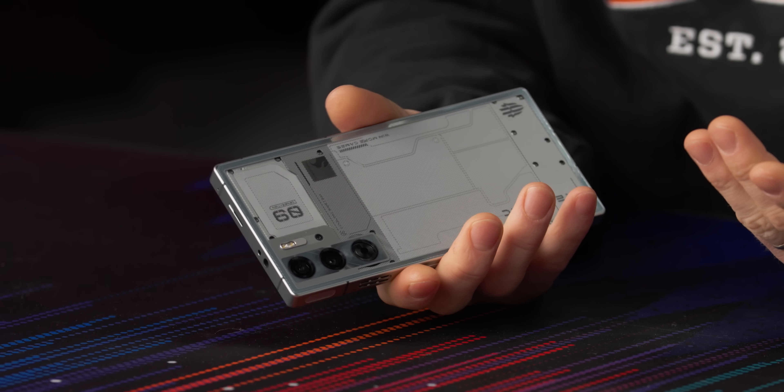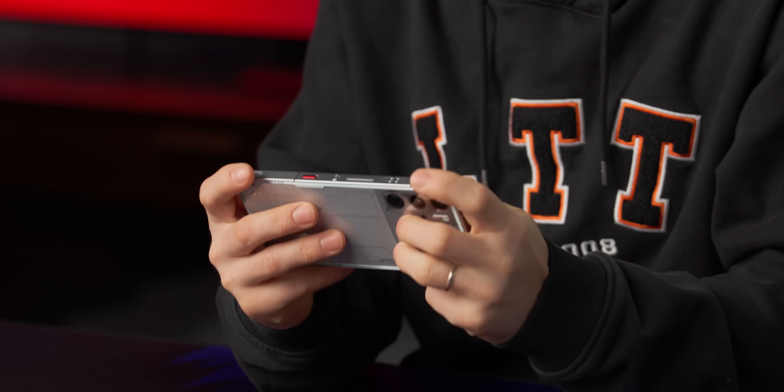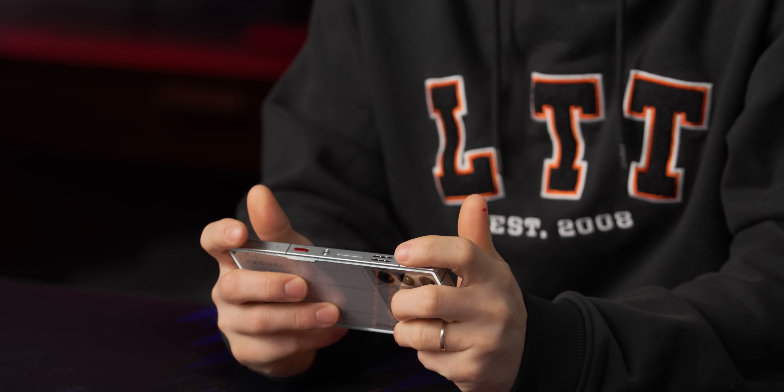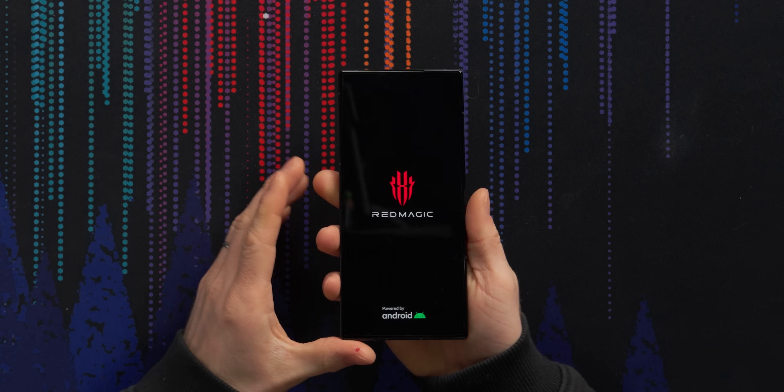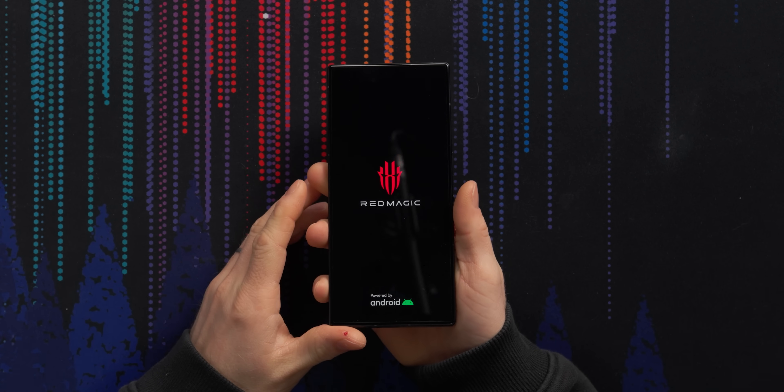Let's get this thing fired up and talk about why it matters that these cameras are flush. Most people are kind of used to the camera bump, so why do they care? Because while it doesn't matter holding your phone normally, it matters a lot holding it in landscape for gaming. If you've got a camera bump digging into your knuckle for two, three, four hours at a time, it's going to be pretty annoying. It also comes with a built-in screen protector — always love to see it.